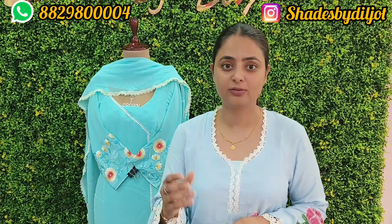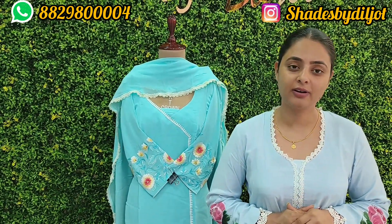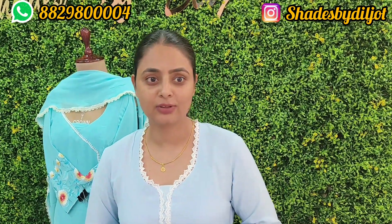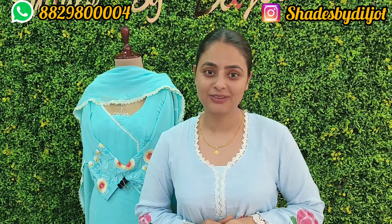This is my today's vlog. If you like any suit, you can share it on WhatsApp or my Instagram. If you want any color or any fabric, orders take around 10 days. Please like, share, and comment, and do subscribe to my channel so I can show you my new collection.